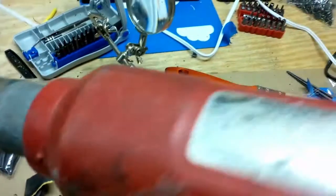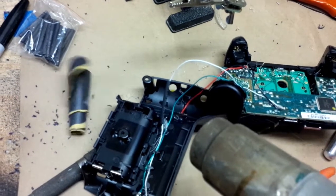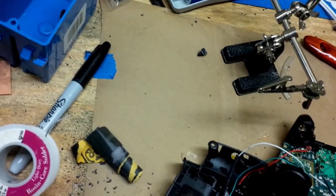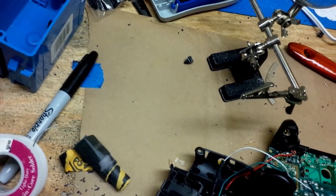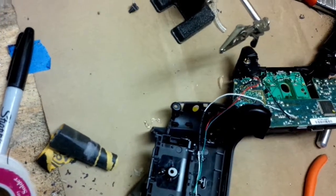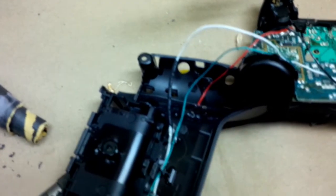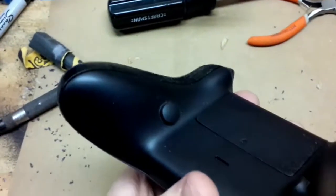I'm going to try to show this part to you — I've got a heat gun here. What it did was shrink around the wire, which basically makes it like it was never broken in the first place.